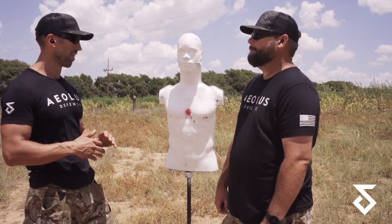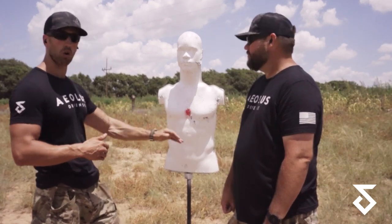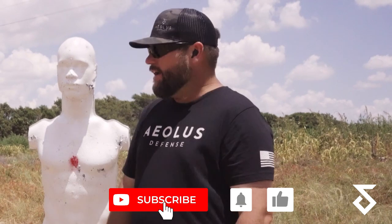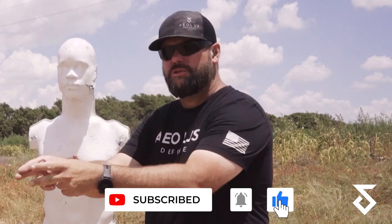We're shooting three-round groups. There's no reason to go to five or ten-round groups — that's for a different evolution, understanding zero shifts and how your barrel heats up. This is to tell you: if I aim here, am I on a target of whatever size I need to be? Combat zero. Like, subscribe, hit the bell notifications, go back and watch those other videos, and stay tuned.